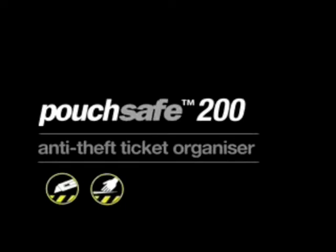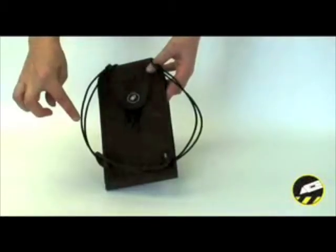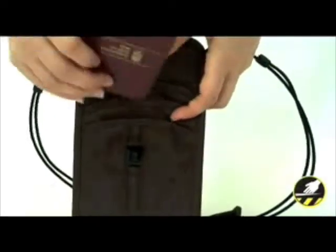The Pouchsafe 200 from Packsafe is an anti-theft travel and ticket organizer. The slash-proof strap is adjustable so that the bag can be worn around your neck or across your body. The tamper-proof front security flap conceals the zippers.